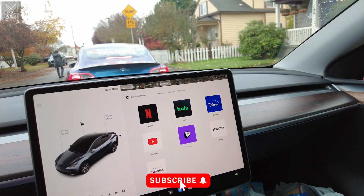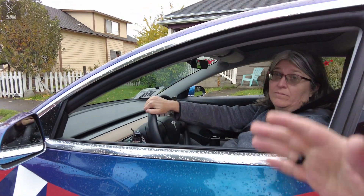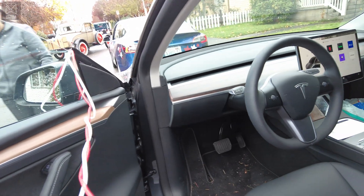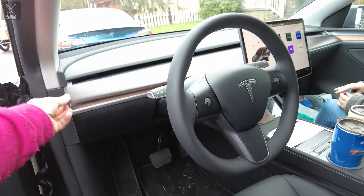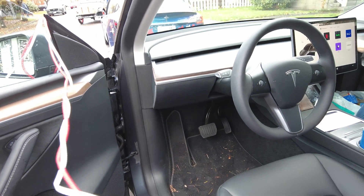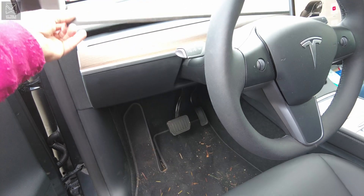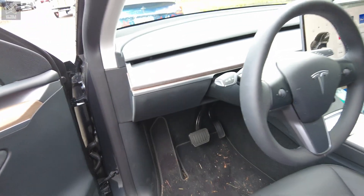I'm tempted to just grab Teresa and show her real quick. Can I steal you for 10 seconds? Look at this wood trim. Well, you didn't attach it. Oh my goodness. Isn't that beautiful? Oh, cool. It's real wood. That is cool though. And it's got double-sided tape. Nice. Isn't that nice? That's nice.